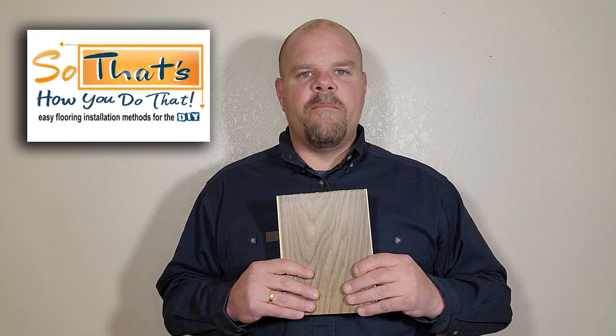It will give you a perfect fit every time you cut that plank. I'm going to show you how this works throughout the video and then later on I'll show you how to make your very own. Here, let's watch.